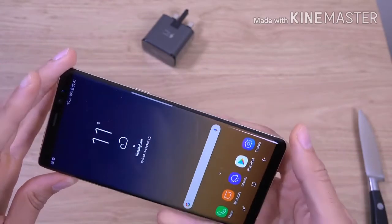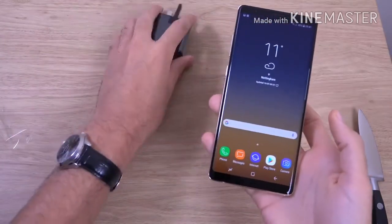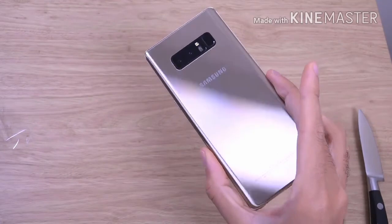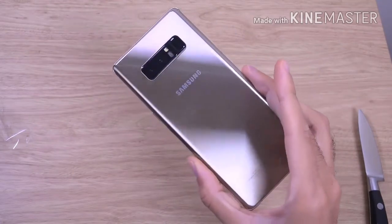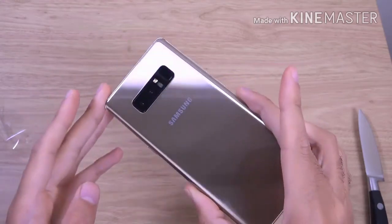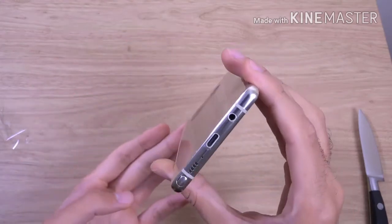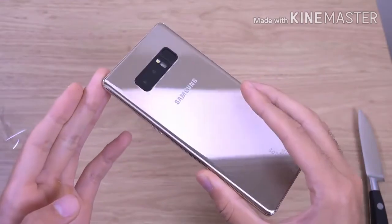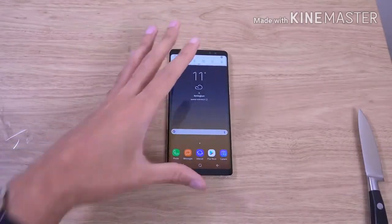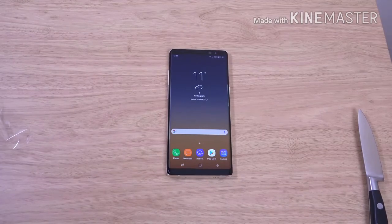Just a quick little unboxing and first look of the Note 8. Very nice handset indeed, and you're getting quite a lot of stuff here for your money. It is a pricey one, but there's a lot of work put into it. Hope you found it helpful and I'll see you in the next one. Cheers.